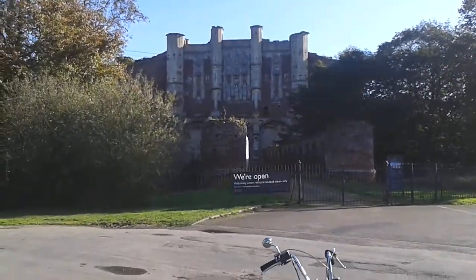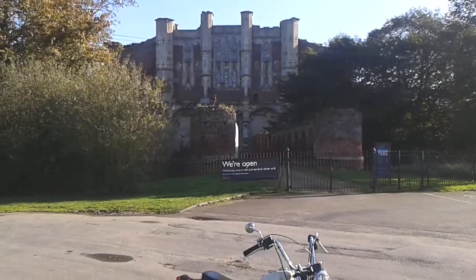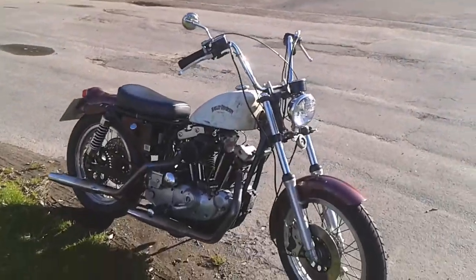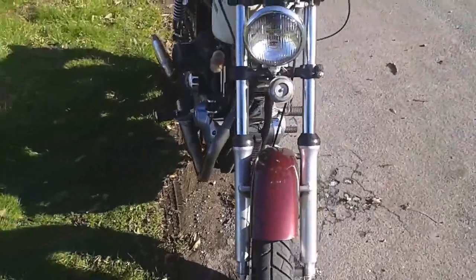We are here at the front of the gatehouse of Thornton Abbey. The abbey itself lies beyond that, but that's the gatehouse, and it's a National Trust property I believe. We being me and Donald — Donald Trumper.